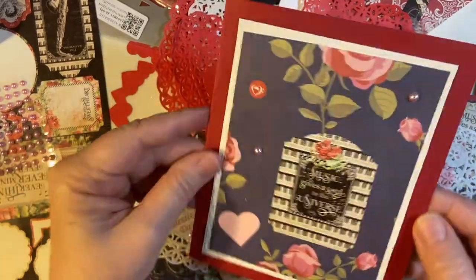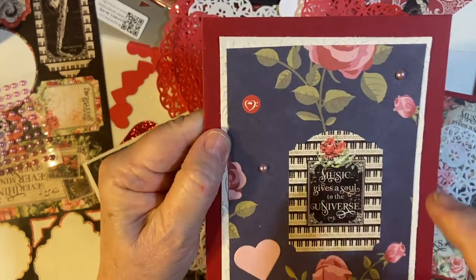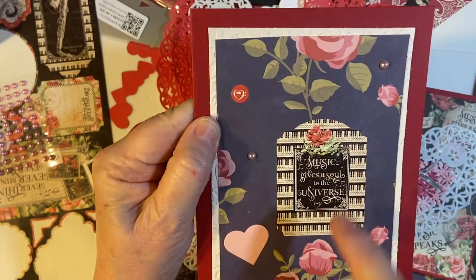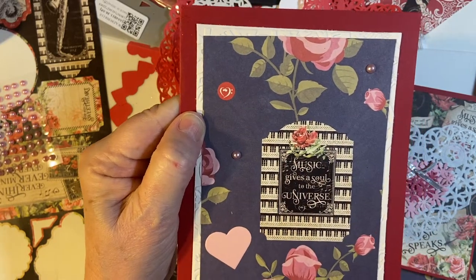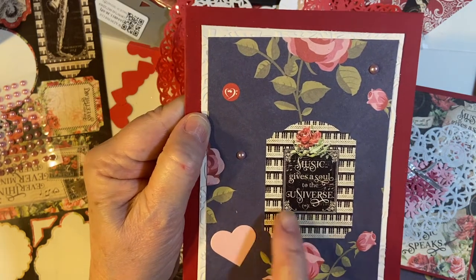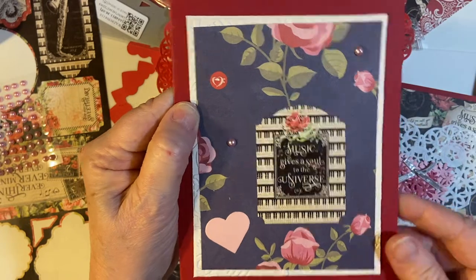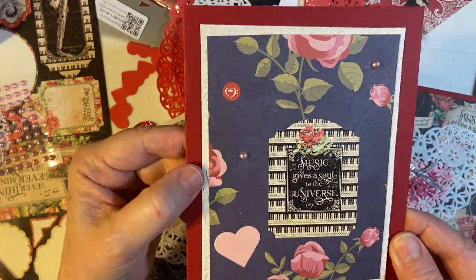This is a 5x7 card base I just happened to have, so I went ahead and used it. Here again is the rose paper, and here's a sticker — a sticker within a sticker from my set. And then to follow through with the ivory color, I went ahead and used this for the mat. I used one of my embossing folders.